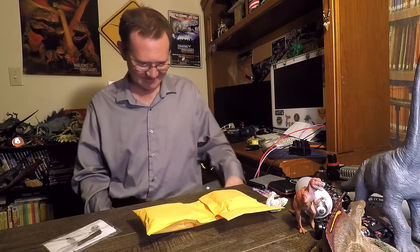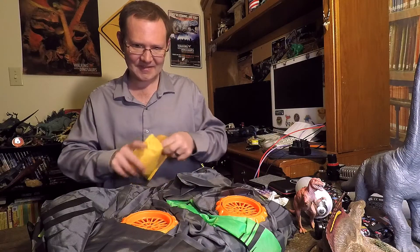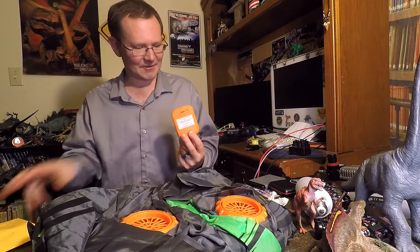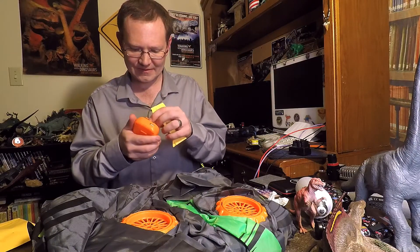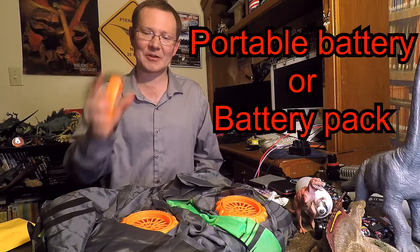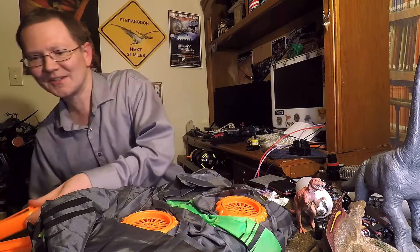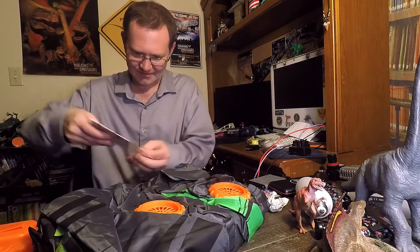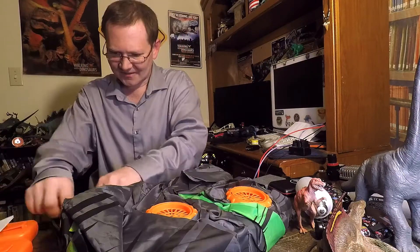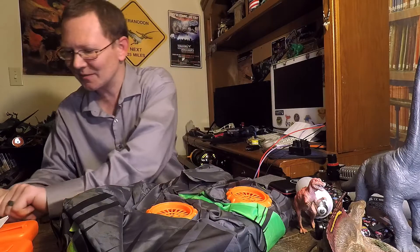Hey, they included a screwdriver. Looks like these are the USB type inserts, so you can either use the battery pack or the USB cable. Two fans, so you know it's going to stay inflated. Got the tiny little screws here that go in the battery packs.